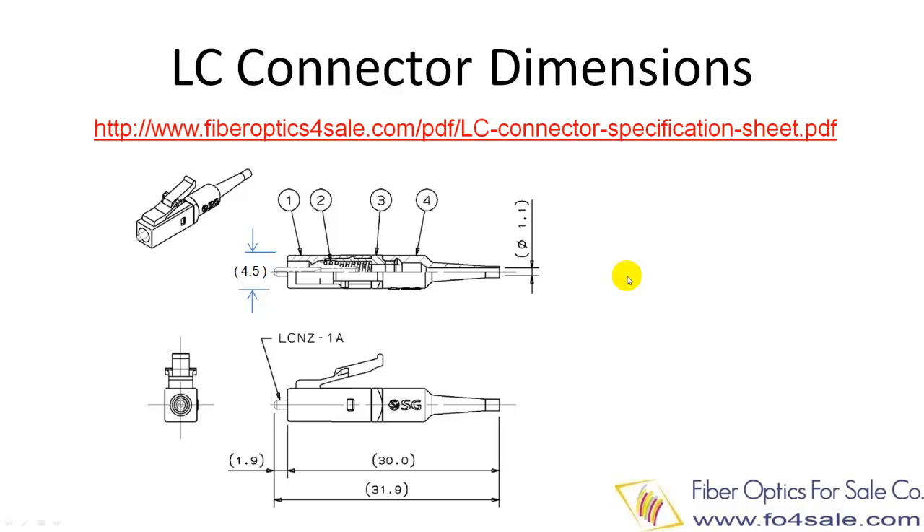This drawing shows the typical dimension of a simplex LC connector. The overall dimension is about 30 x 4.5 x 4.5 mm. This gives you a rough idea of its actual size. You can download a LC connector specification sheet at the URL listed above.